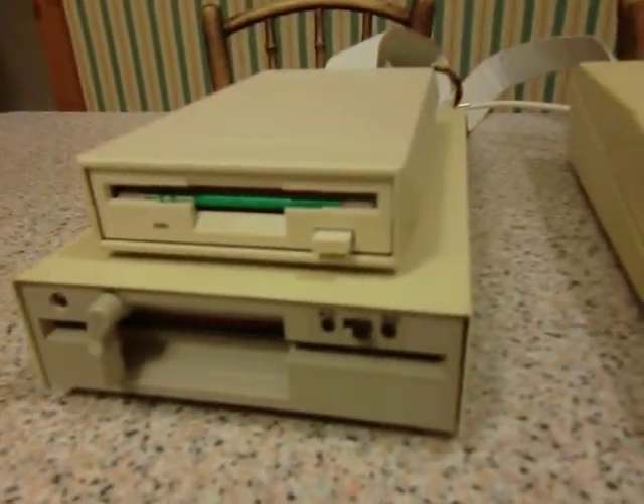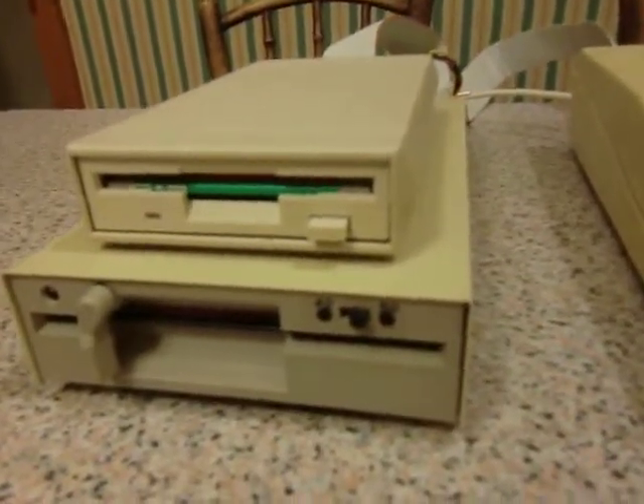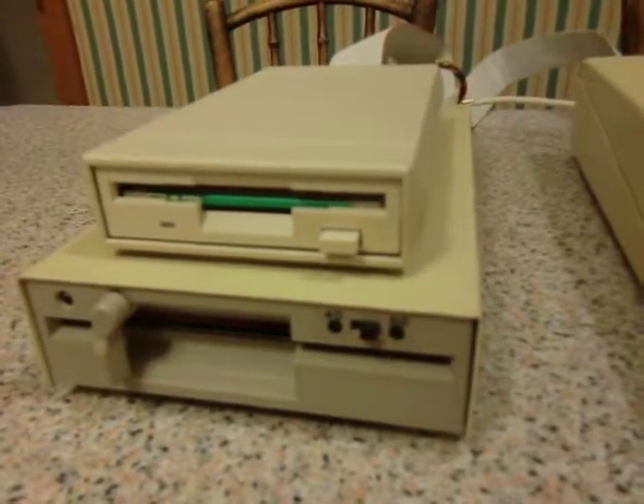So just to explain — rather than trying to explain the listing — that is what that switch does. It allows you to switch which of the two drives is the boot drive: which is drive 0 and which is drive 1. You can change it freely — very convenient.